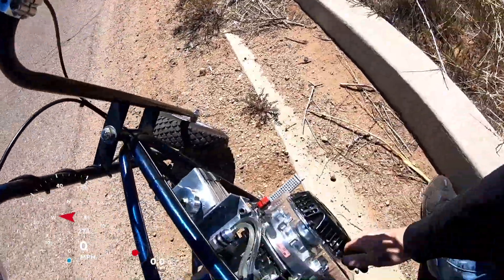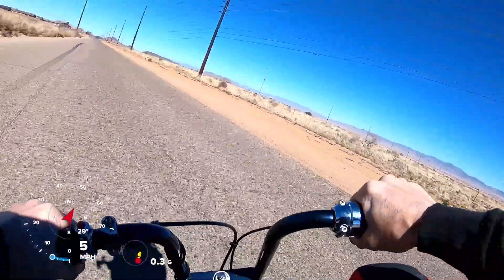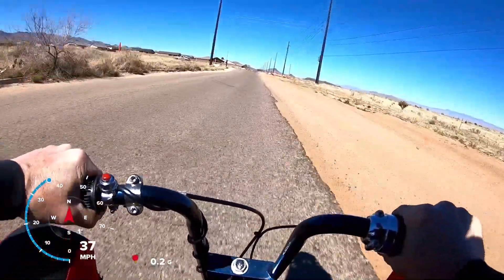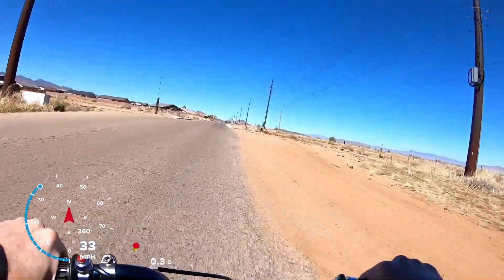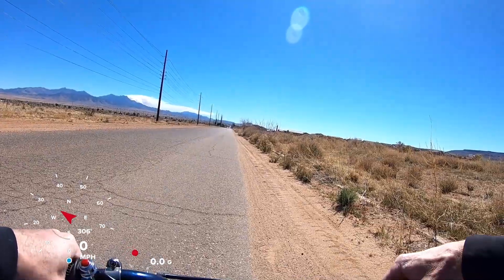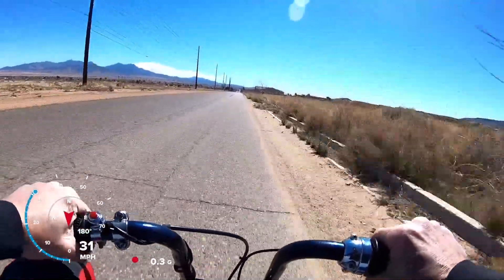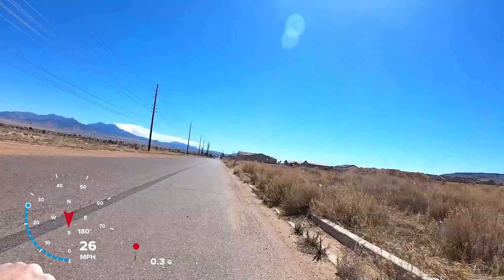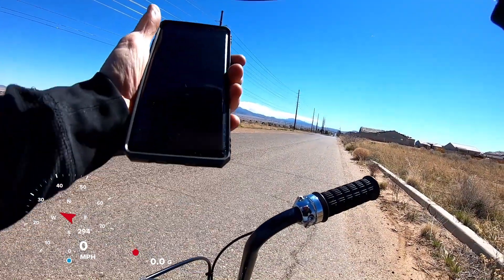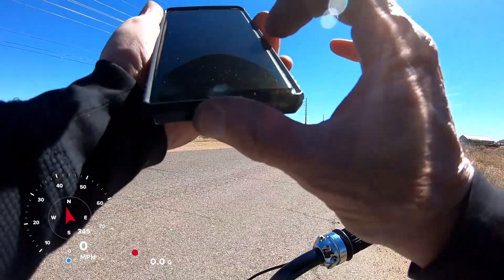Going to see if I can back that up. Second attempt, zero to 30, non-resistor coil. 4.32 — so it was actually quicker both times. Let me do top speed now and see if I can beat the 60.70.